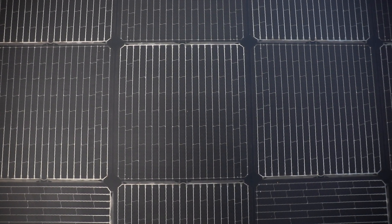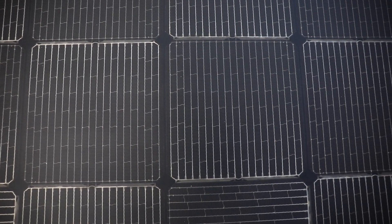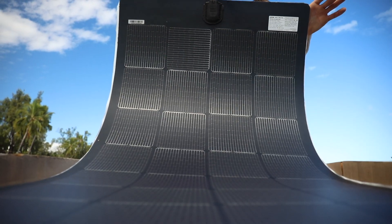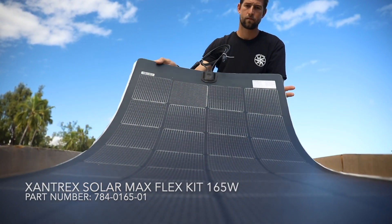It's beautiful. So this is their 165 watt and apparently there's a no-step panel, so you probably don't want to do too much walking on this. I believe it's because it is so flexible — up to 180 degrees of flexibility.